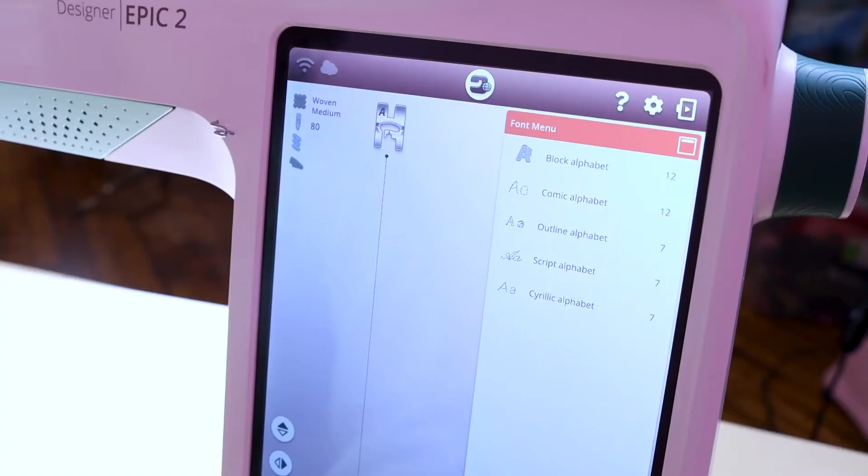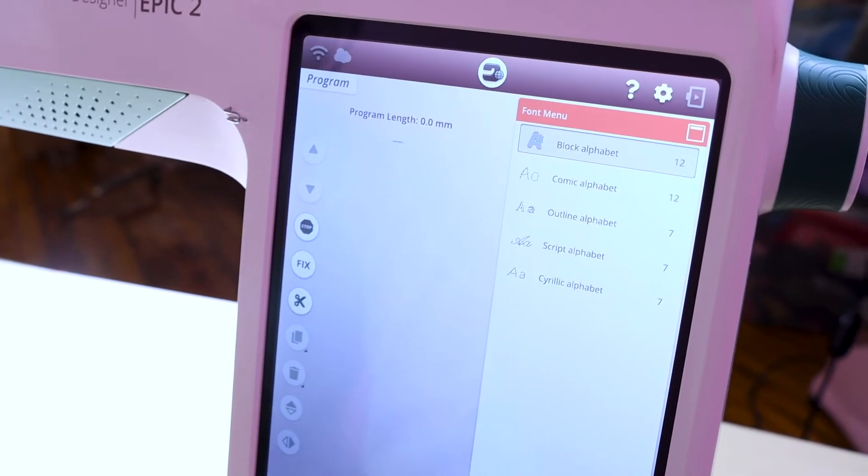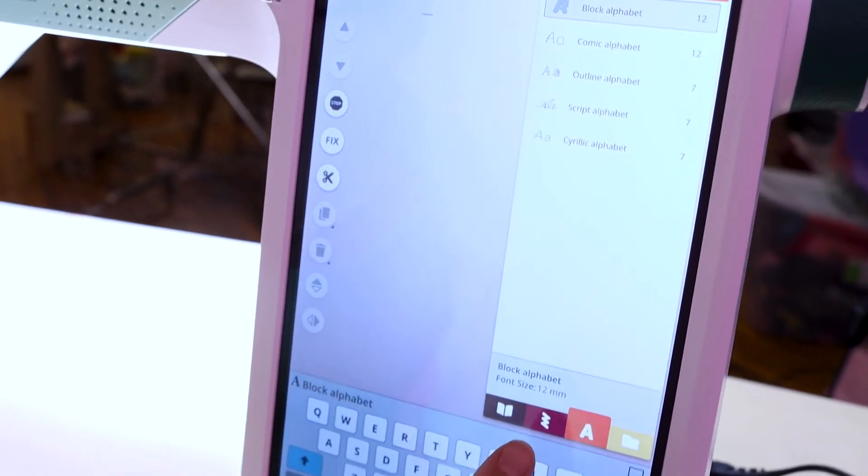The first thing we need to do is figure out our design. So let's head over to the front of the sewing machine and pick out the design that we'd like to embroider on our ribbon. I'm going to select the block alphabet. Now I can go ahead and type in whatever I want to say. I'm going to say, I love sewing.